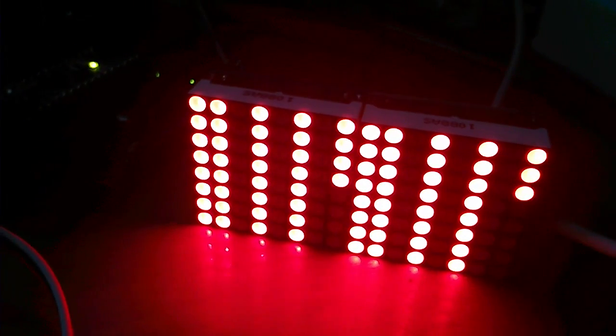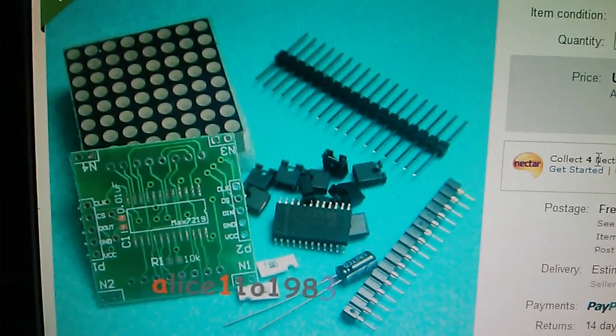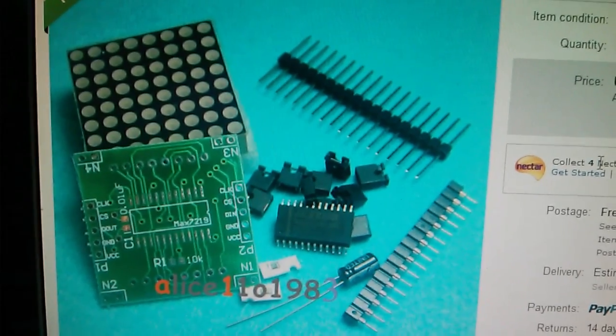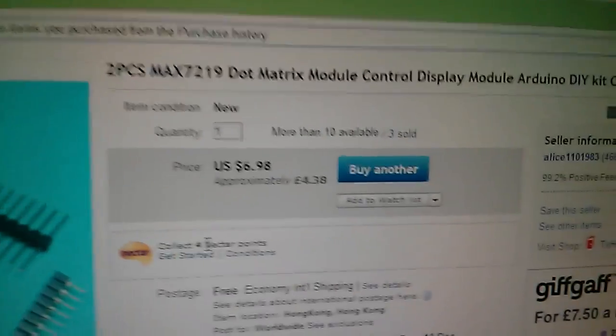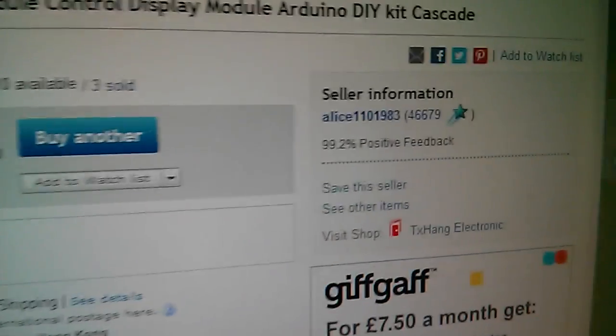The final display type I want to look at are these LED dot matrix modules. I've got two of these modules cascaded together, and you can cascade them pretty much indefinitely in two dimensions, so you could build quite a big display. These are 8x8 modules, so with two of them that's 16x8. They're very cheap — about £2 each. They do come as a kit and you have to solder the parts onto the board, and that surface mount chip is pretty tricky to solder. The two units came from Alice1101983 for £4.38, $6.98 — so about £2 a module.